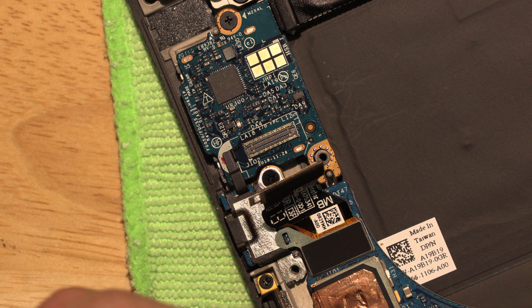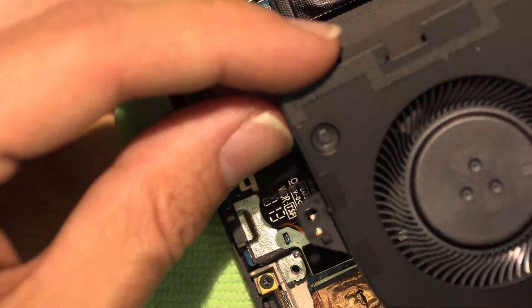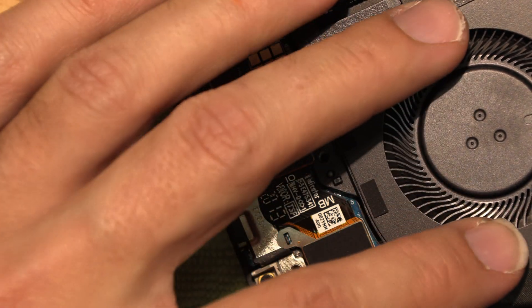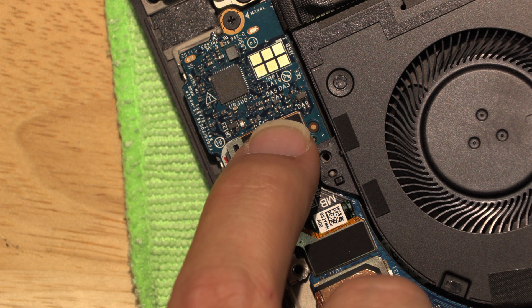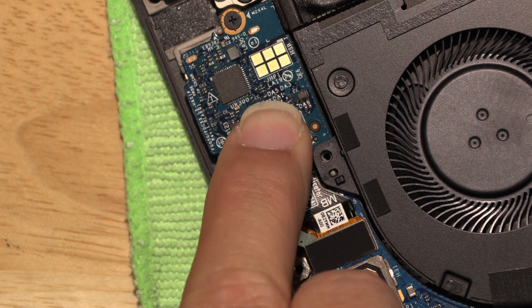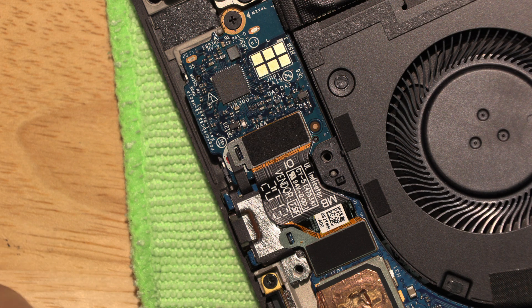We'll put this one screw back in at the top, then go ahead and put the fan back. Pop this connector back down — you can kind of feel it snap into place. And let's not forget our bracket.